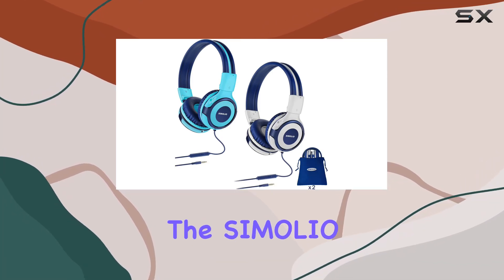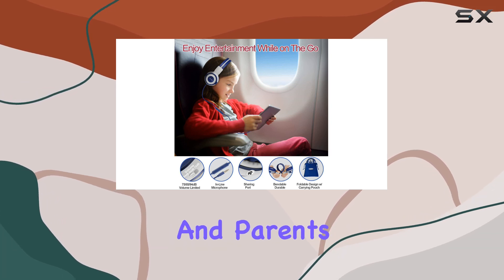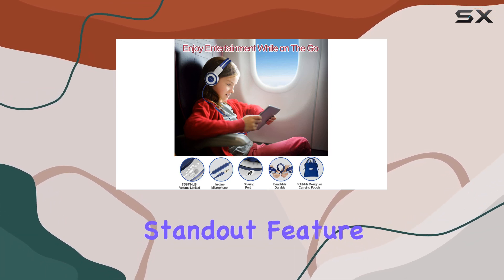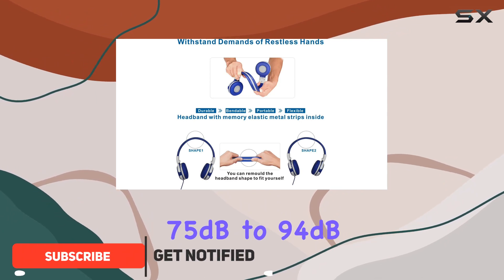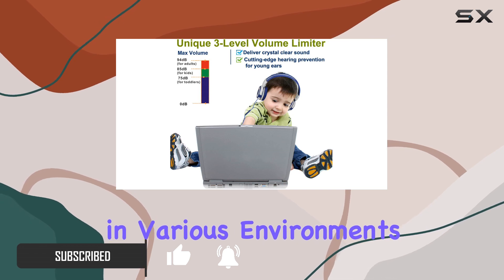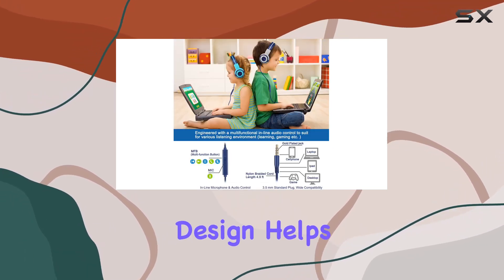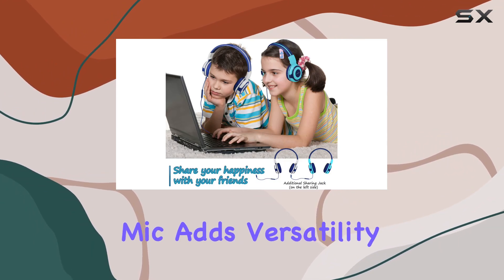Today we're diving into the SIMOLIO SM-902 kids headphones, designed with both children and parents in mind. One standout feature is the three-level volume limiter, ranging from 75 dB to 94 dB, ensuring a safe listening experience in various environments. This thoughtful design helps protect young ears without constant monitoring.